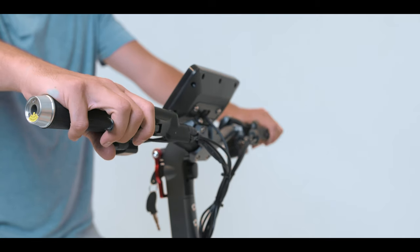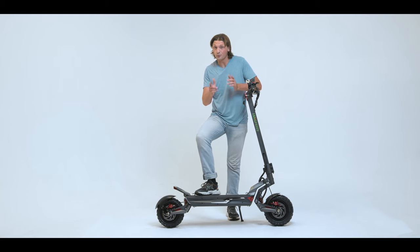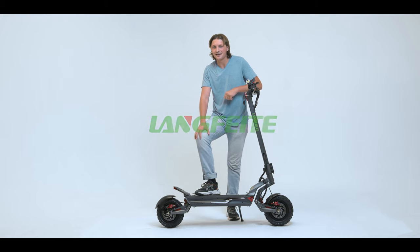To brake the scooter, simply squeeze. Now that we've assembled the scooter, it's time to hit the open road. Make sure you wear a helmet and proper protection. Don't forget to have fun.